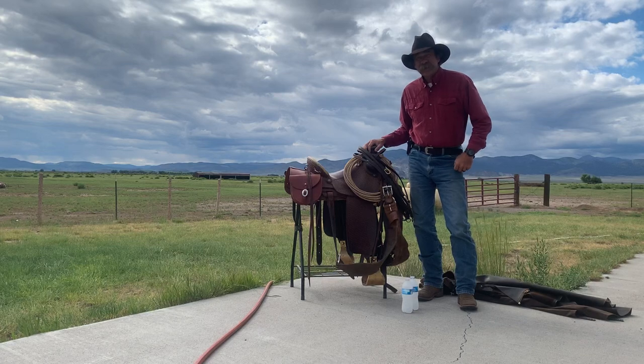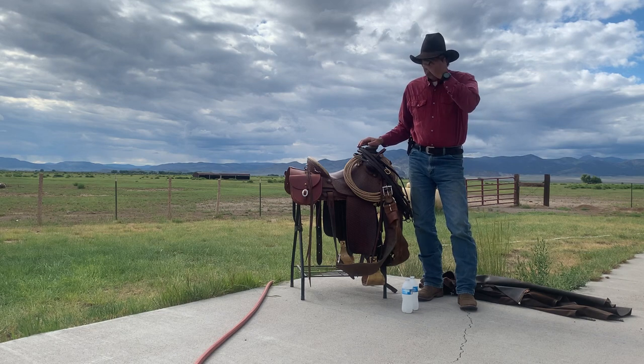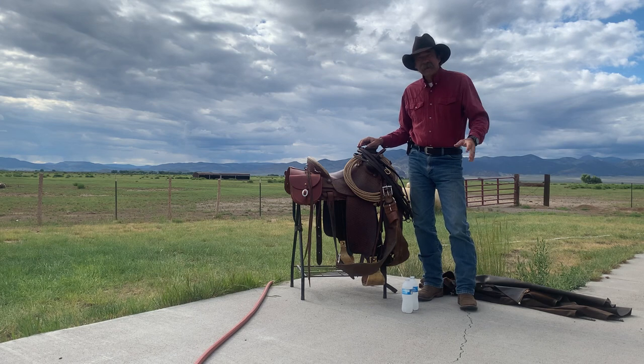Good afternoon, Wayne here from Dry Tree Framing School. In about a minute I'm going to make a quick video. Last week we spent several days up in the high country pushing cattle from one pasture to another.